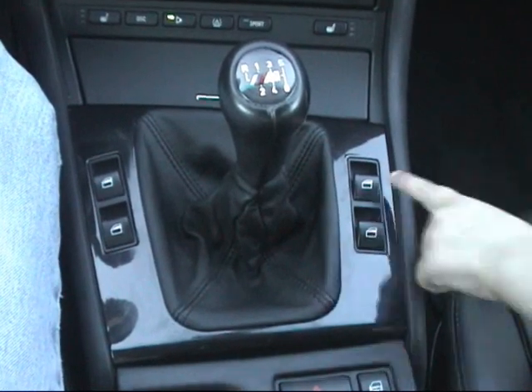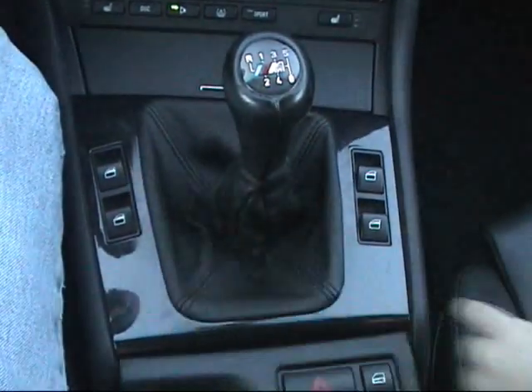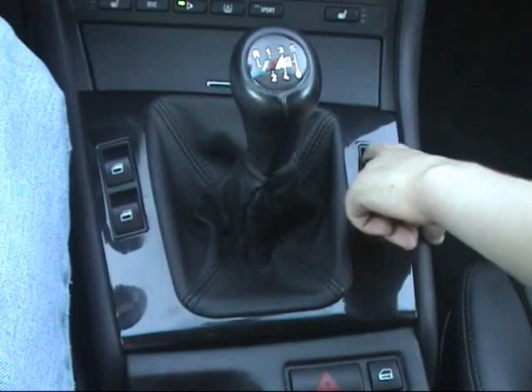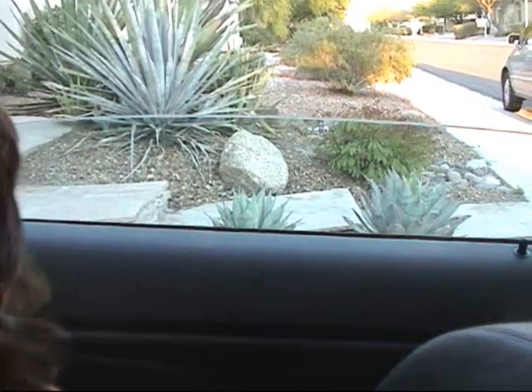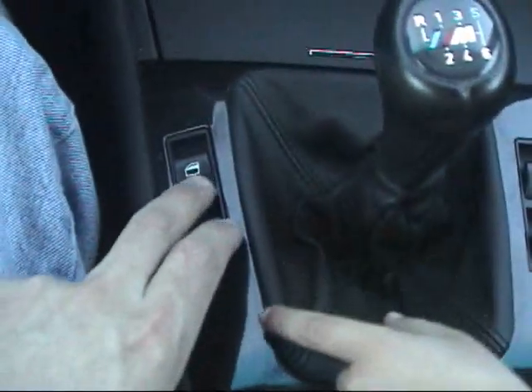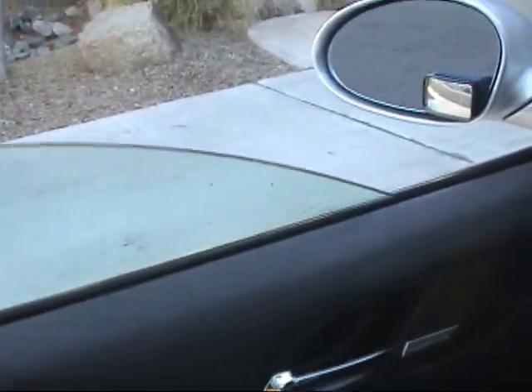The center console left to right of the shift pattern are the four window controls. This car has automatic up and down. The front-right passenger window — once you push it, it goes all the way down by itself. If you lift it up and let go, it will go up by itself with one touch. The driver's side is similar: push it and it runs all the way down by itself; lift it up and it runs all the way up by itself.